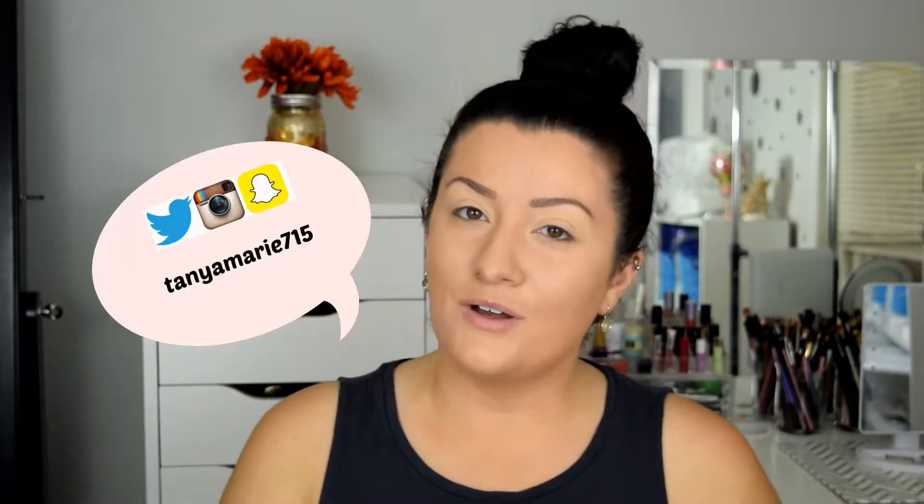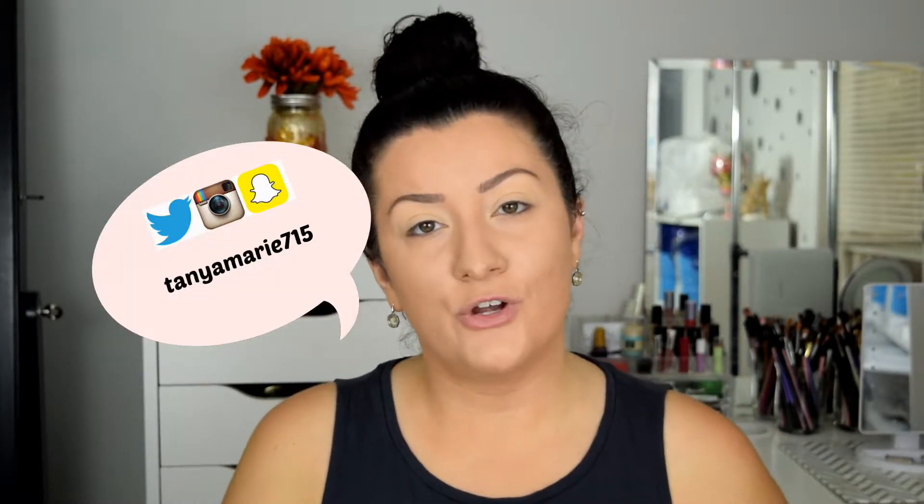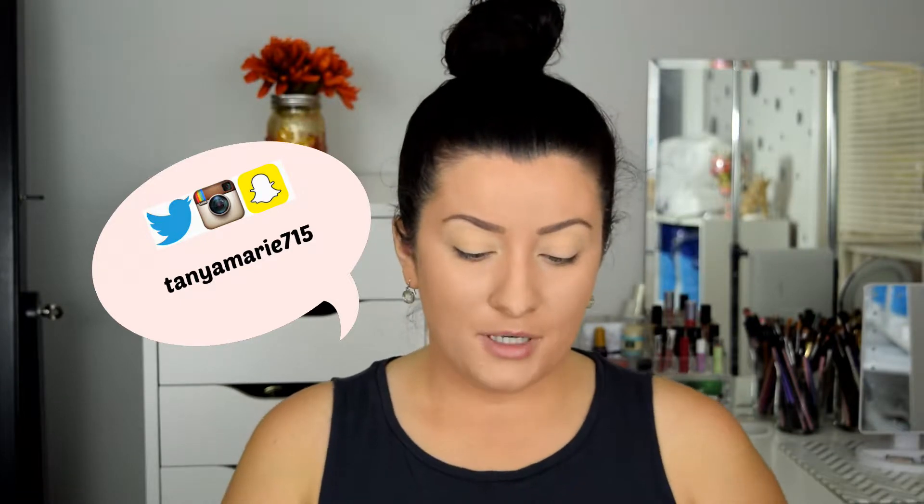Hey guys, welcome back to my channel and welcome if you're new. I'm Tanya and today I'm going to be showing you the Lorac Mega Pro Palette 4. I got this at Ulta. It has a $59 price tag but I got it on sale with 20% off, so I got this around $28, which I think is a steal. I do not own any Lorac Pro shadows.